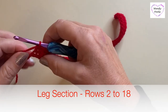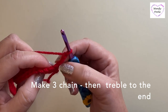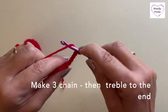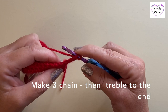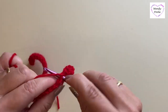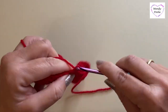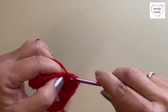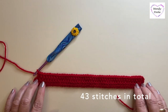Now we're going to make three chain, turn our work, ignore the three chain we've just made, and make treble stitches all the way along to the end, working 43 stitches in total. We are not counting the turning chain as one of our stitches. We'll be working through both sides of each stitch all the way to the end — that is our second row complete.